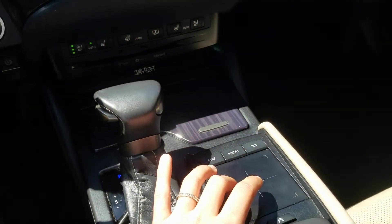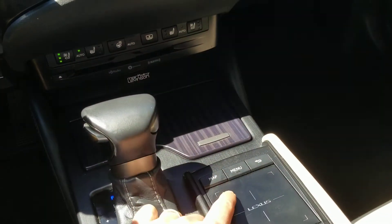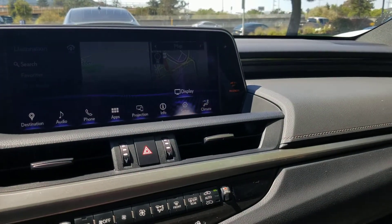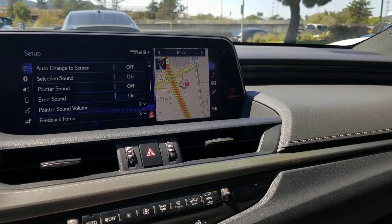So we'll just press Menu right there, scroll over to Setup, and go down to Feedback Force.